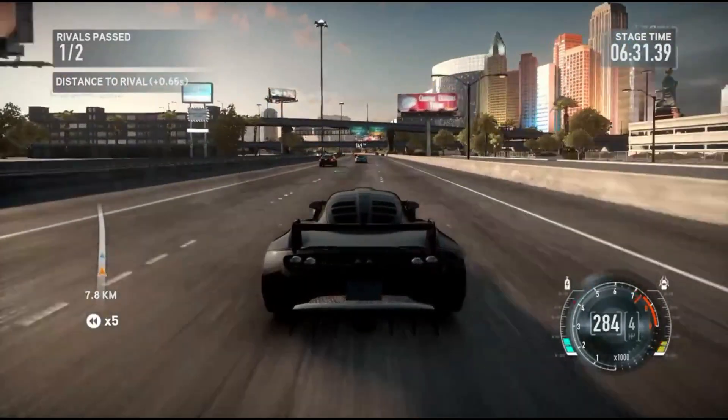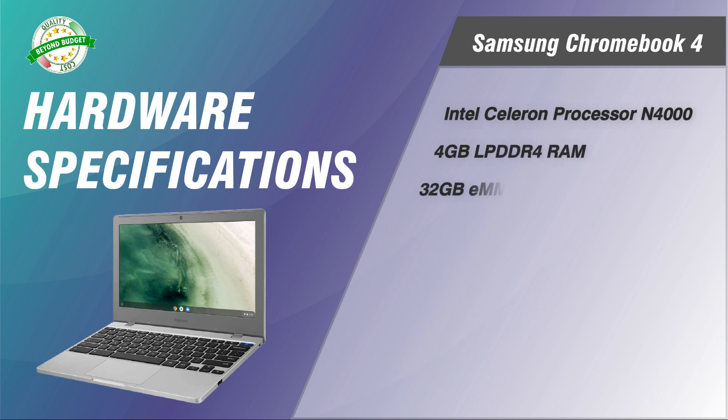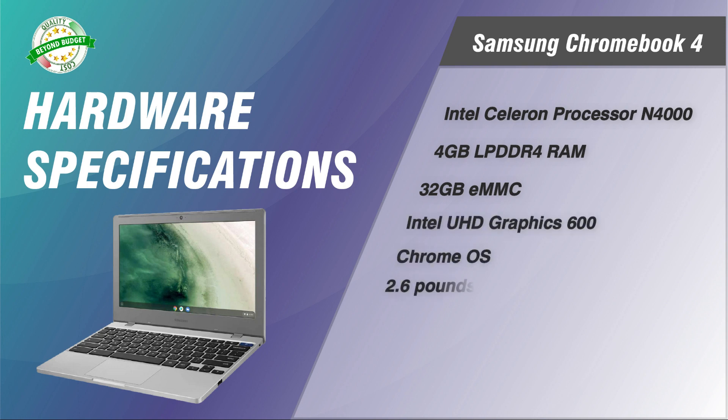The Samsung Chromebook 4 comes with an 11-inch display, an Intel Celeron N4000 processor, 4 gigabytes of low-power DDR4 RAM, 32 gigabytes of eMMC storage, and an Intel UHD Graphics 600 GPU.